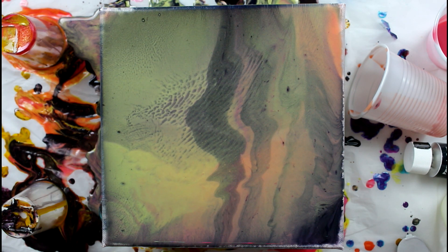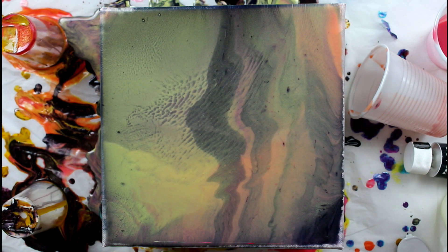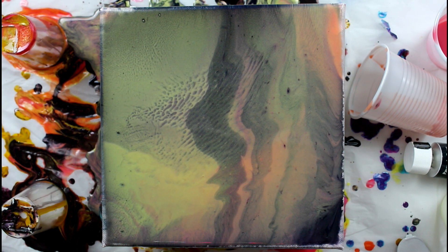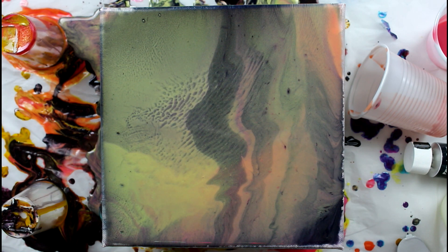I'm happy with it, as long as it dries like this and I get to keep the stripes. I feel like I've added too much water again — we'll see. I'll write down my thoughts in the outro as well, on the dry painting. That's what I did with the pouring plus medium. I feel like it's a good way to really share my whole thoughts on the process.